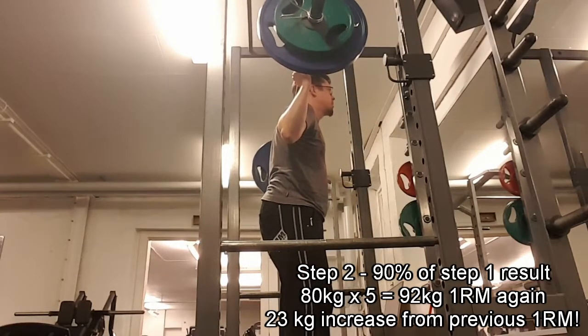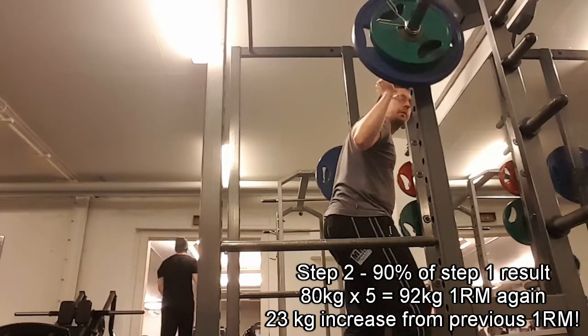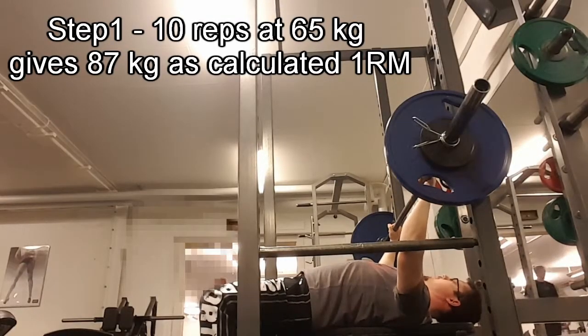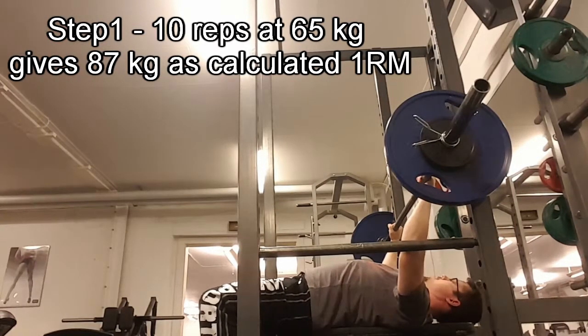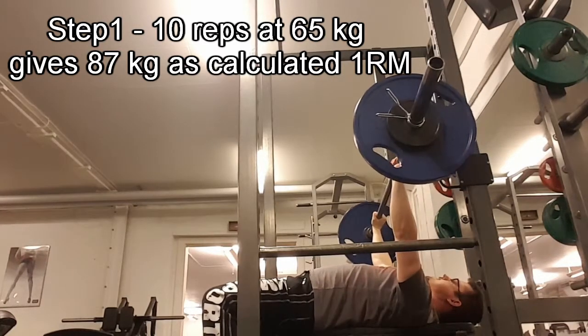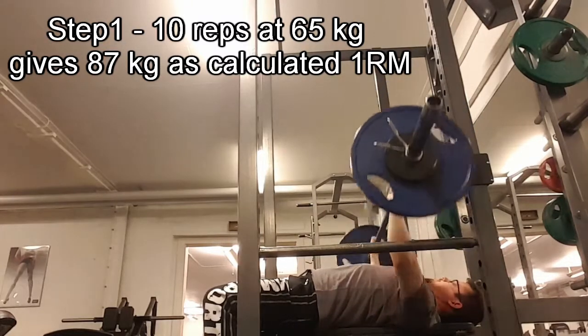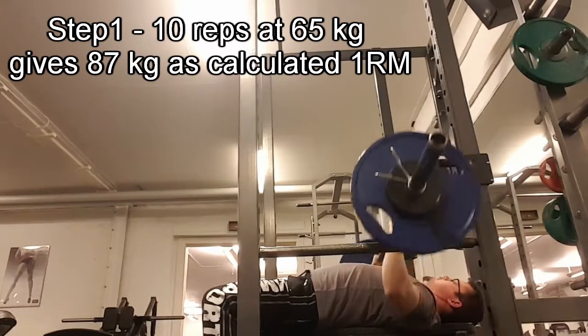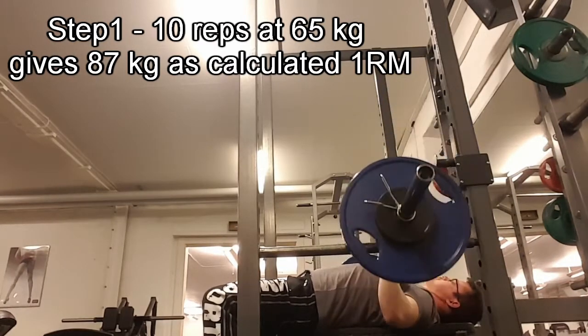What about the bench press? Basically the same story — really happy with that one as well. I first tested with 65 kilos, which I knew I could do reps with, and I managed to bang out 10 reps. That felt really strong and gave me a calculated one rep max of around 86 kilos.